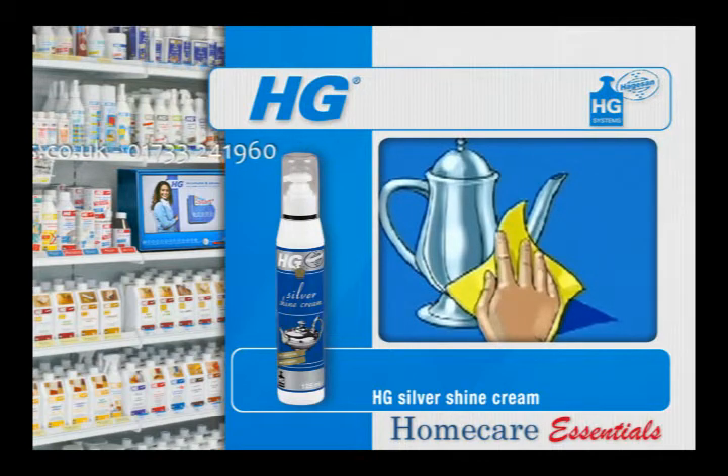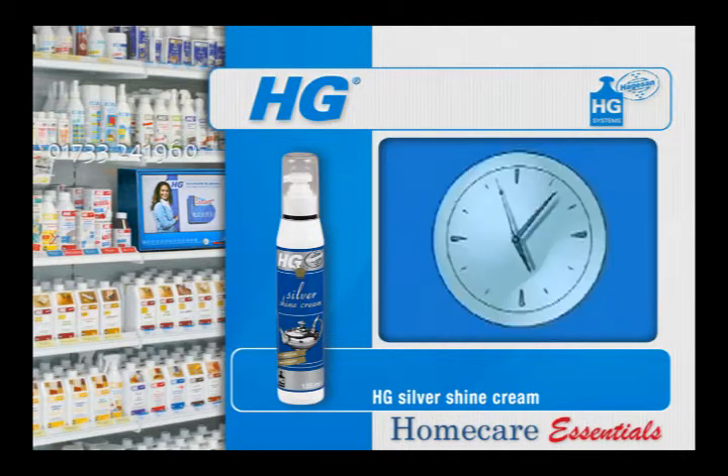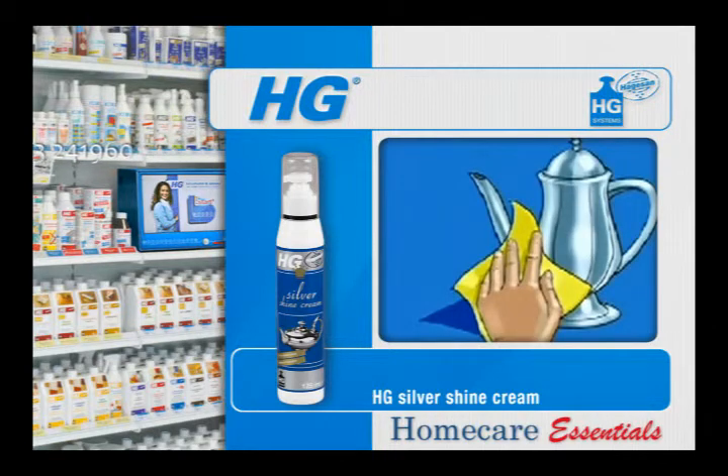In the case of antique objects whose dark shadow edges must not be shiny, do not polish these edges. Leave HG Silver Shine Cream to dry for approximately one minute and then polish out gently until the cream is completely removed. Regularly switch to a clean piece of cloth.